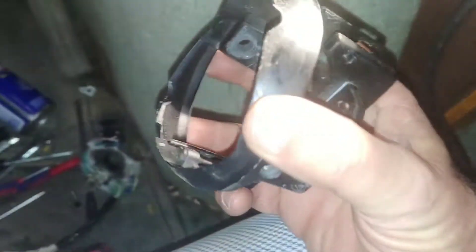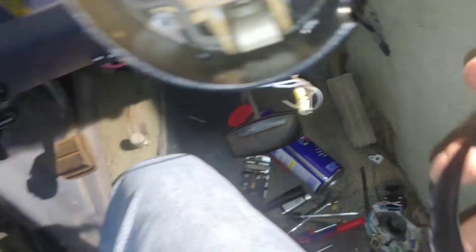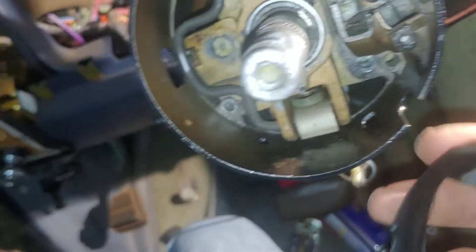This piece right here goes on first — it's kind of got a bell shape to it, with a bevel on it. And then this bolts onto that.